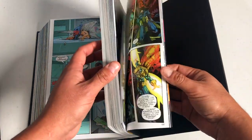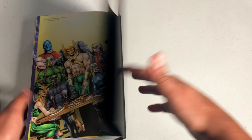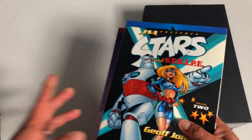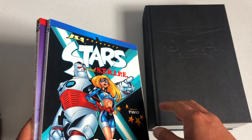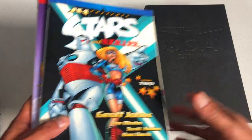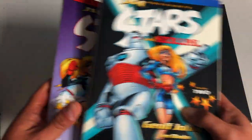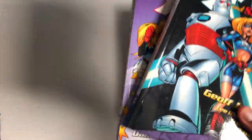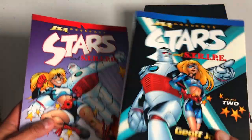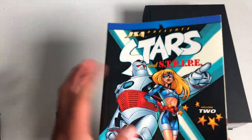Before we move on, let's check for extras — they put the trade paperback covers in the back. One book I strongly suggest buying and reading before JSA, or at least before issue seven where Jeff Johns comes in, is JSA Presents: Stars and Stripes. These two trades are being collected into one trade paperback and re-solicited — it was originally canceled and now they're bringing it back, mainly because of the TV show Stargirl. I strongly suggest reading these; these are Jeff Johns' first published work at DC.